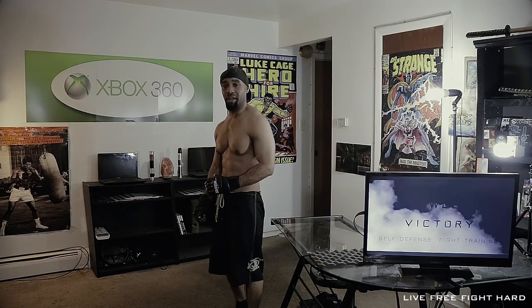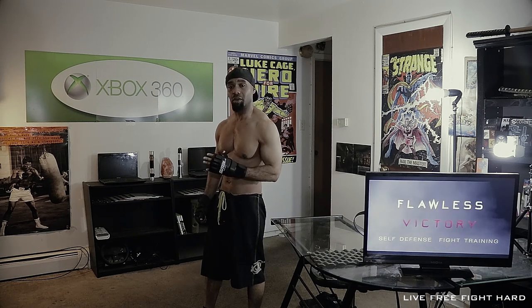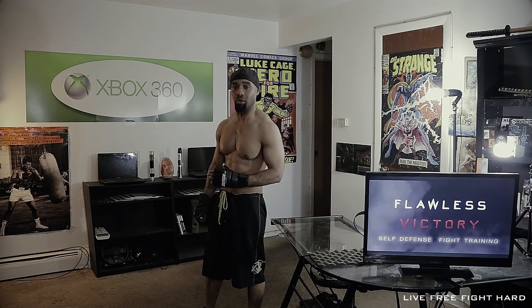I'm going to make this quick, simple, and to the point. If you saw the UFC fight the other night, you saw how Yoel Romero knocked out Luke Rockhold.